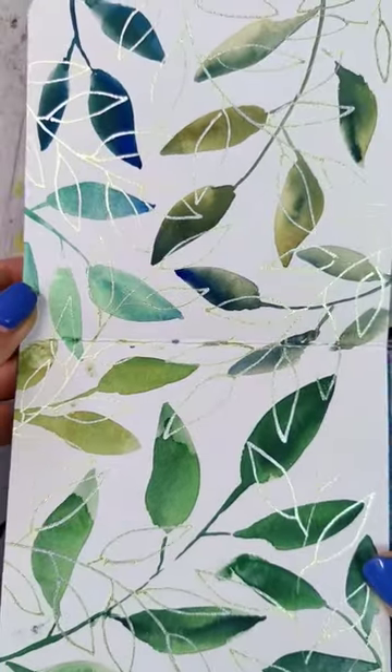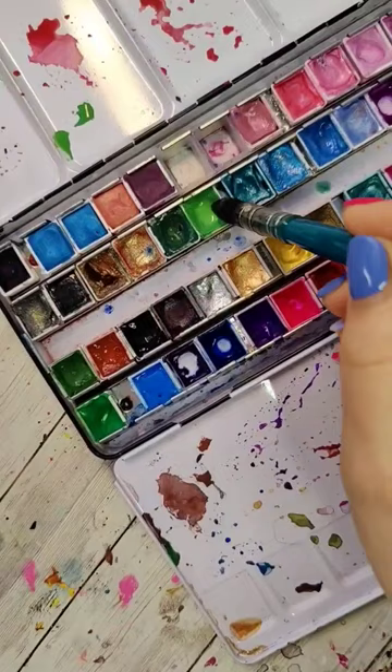It's time for another fun and easy sketchbook exercise, and this one's inspired by leaves. So really load up your brush with green colors — lots of water and green in your brush.